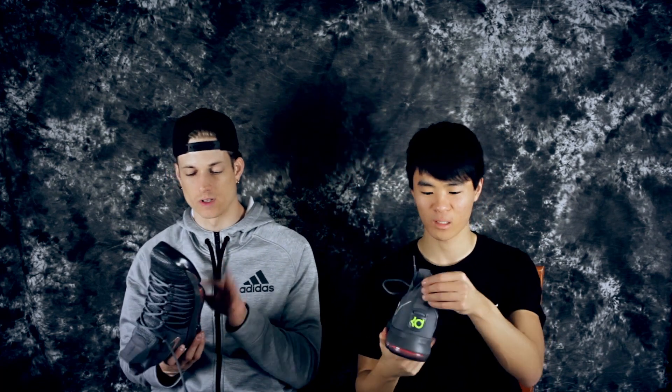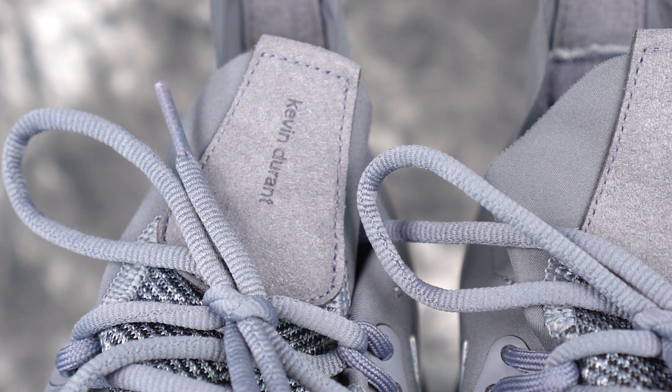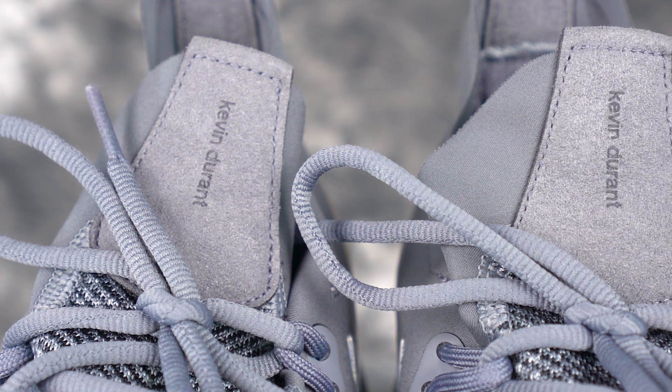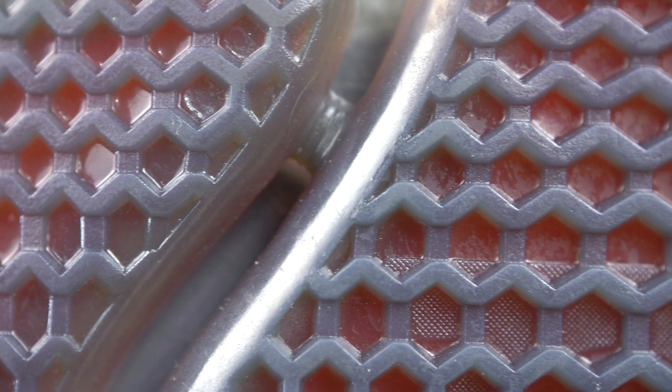We're gonna get on the court with these and really put them to the test and see what else is different. This part almost feels like a real suede — Kevin Durant feels pretty premium all the way around. But another thing: they didn't fix the defect right here connecting the toe Zoom bag and the full-length Zoom bag, because if you bend it a little too much it'll rip and pop your air bag. That was a defect and they did not fix it in the Elite — I don't know why.